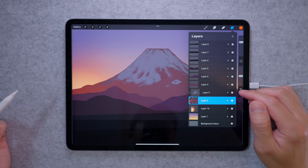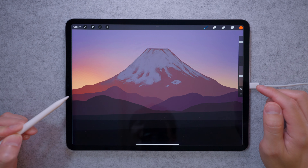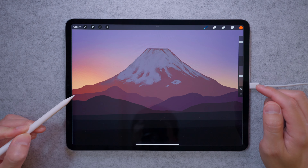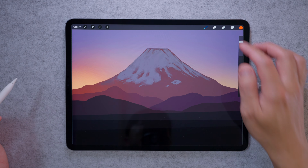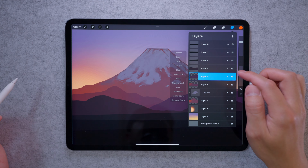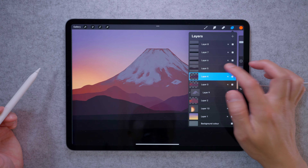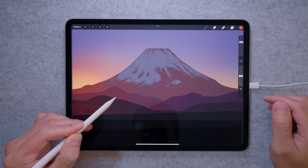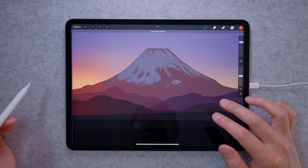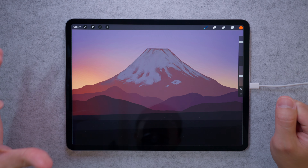Now go to our Mount Fuji layer and turn on alpha lock — this means the airbrush will only draw in the opaque parts of the layer. Change the color to red, turn the opacity down to 50%, and very lightly brush it over the Mount Fuji layer. You can see it's turning kind of red and adding to that glow effect. Do the same thing for each layer below, turning on alpha lock and applying just a very light red glow — keep it gentle so you can still distinguish between the layers. You can already see how that really brings the image together, with that warmth coming in from the side.